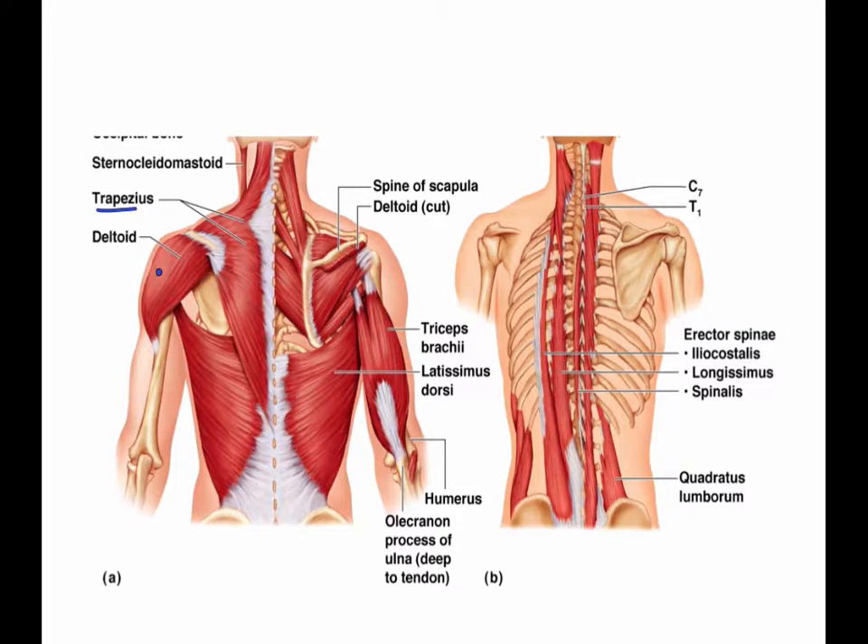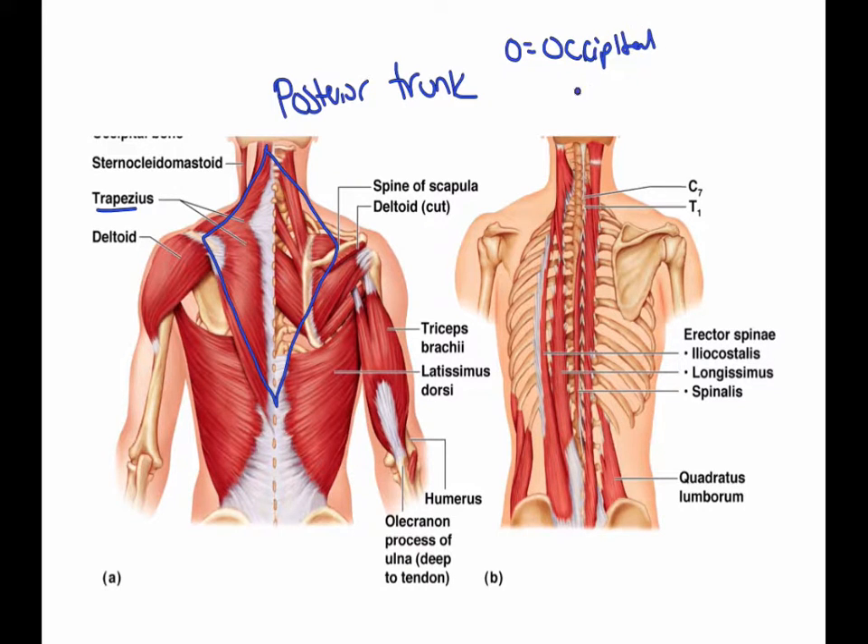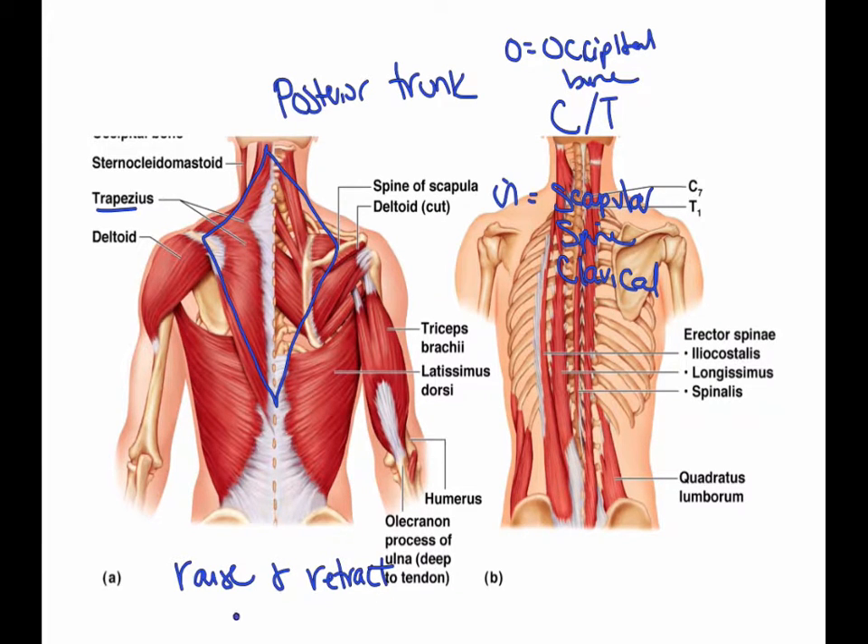Next we're going to go through the trapezius. The trapezius is part of the posterior trunk. It is diamond-shaped. The origin is the occipital bone, the cervical vertebrae, and also the thoracic vertebrae. The insertion is the scapular spine and also the clavicle. This muscle helps to raise, retract, and also rotate the scapula.